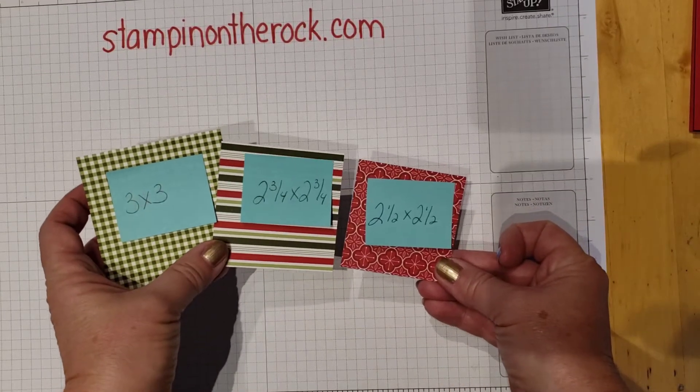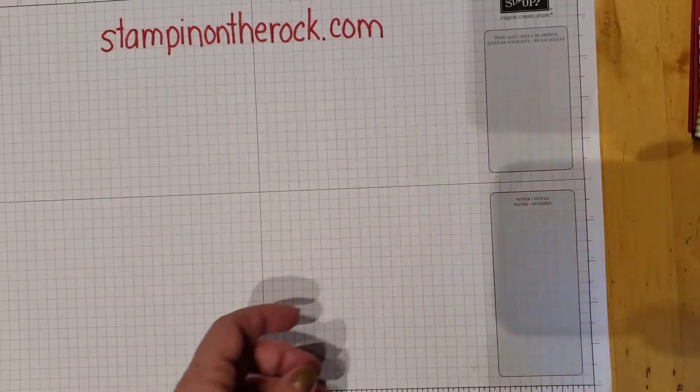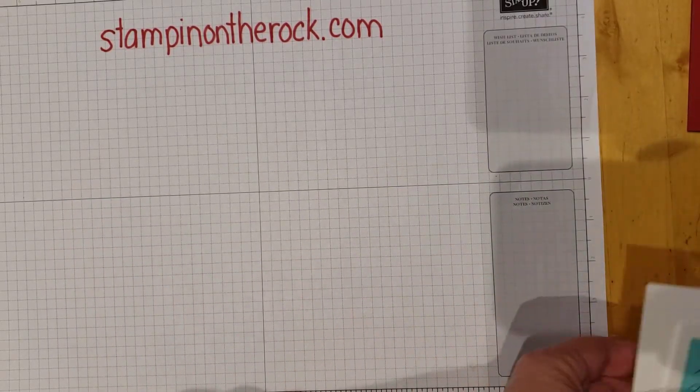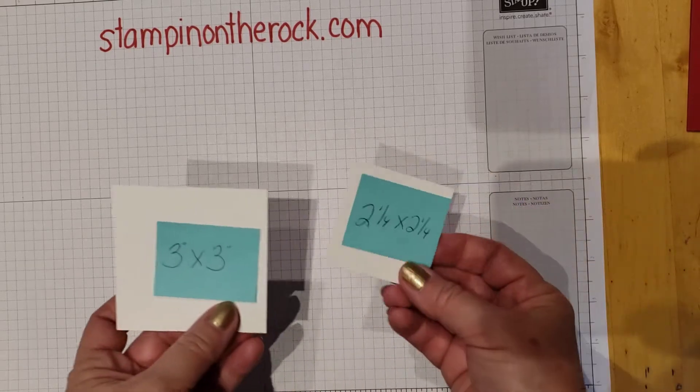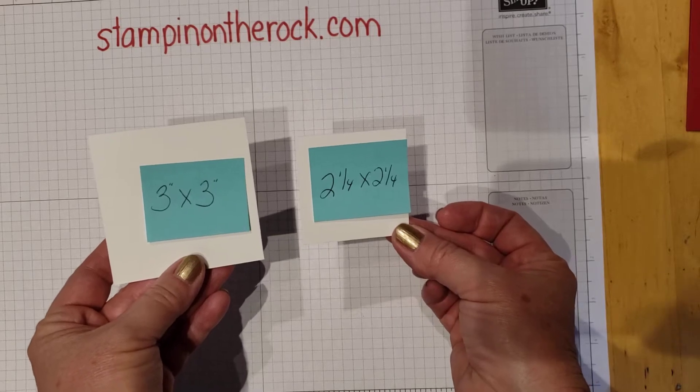So to recap: 3 by 3, 2¾, and 2½ — all squares. Then you're also going to need white squares: a 3 inch square and a 2¼ inch square.